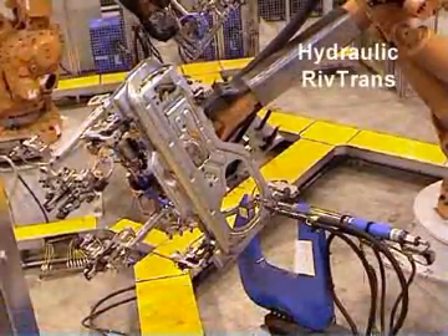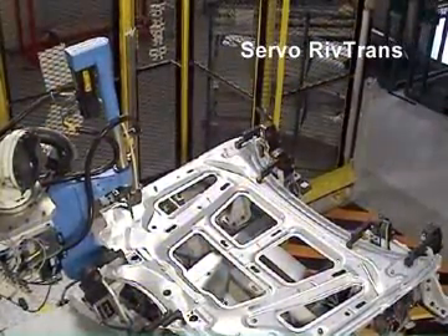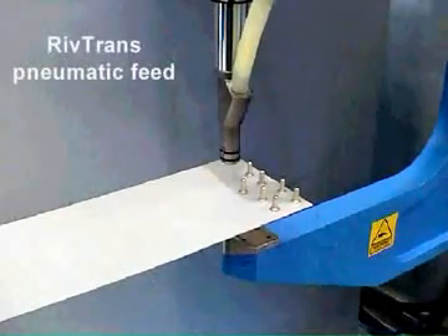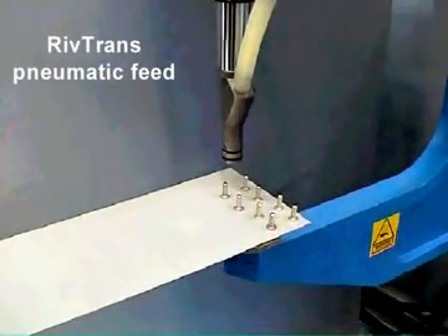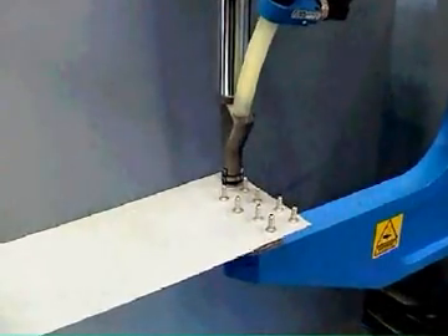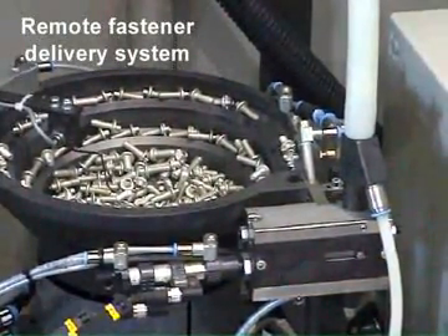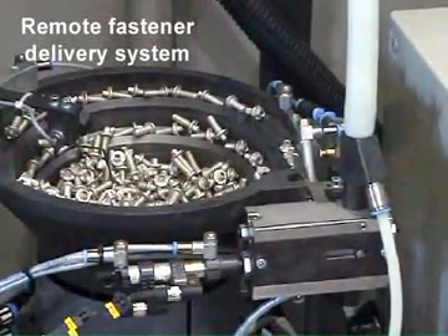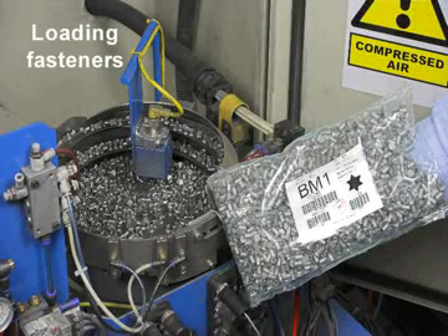Henrob RivTrans systems can be used with either hydraulic or electric servo fastening tools. RivTrans systems use compressed air to transport the rivet or stud along a delivery tube to the Henrob setting tool. The loose fasteners are fed from a bulk storage and delivery system located remotely from the setting tool, meaning that production need not be stopped to load fresh rivets or studs.